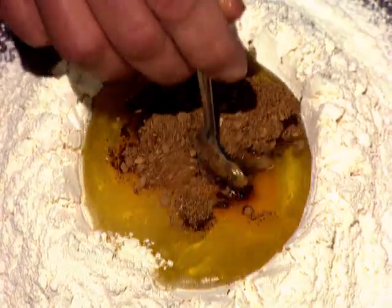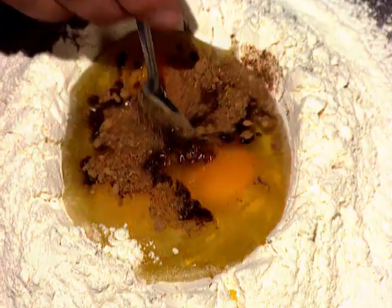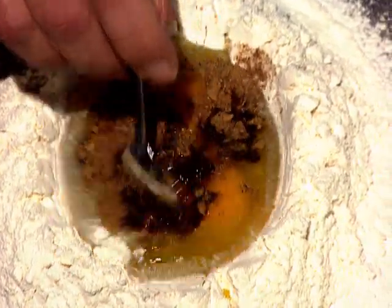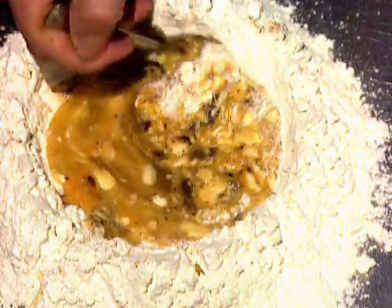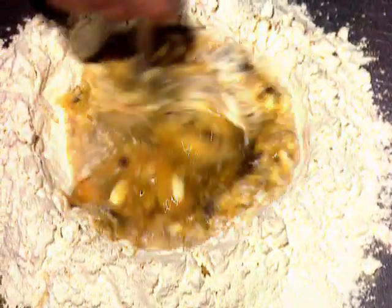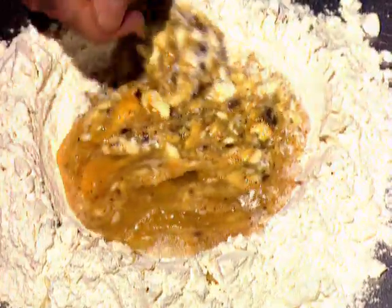It can be bought like this, or you could make your own by buying Chinese dried mushrooms and grinding them up in a coffee grinder. It's a very concentrated flavour, so not much is needed — it's almost like a spice. I mix this powder with the eggs and the olive oil, and then gradually incorporate the flour from the outside.